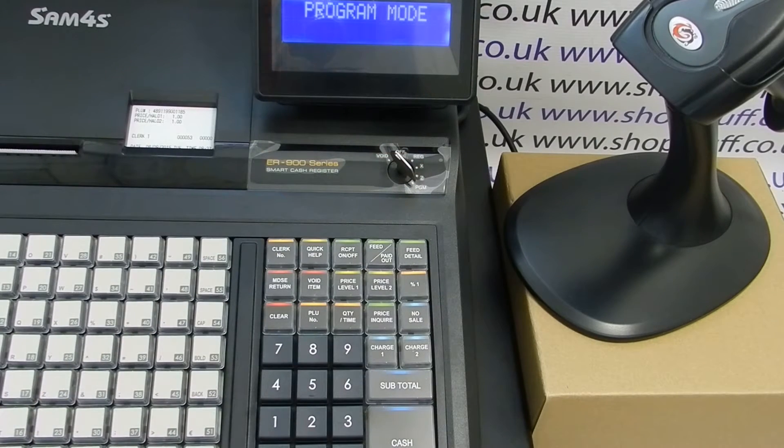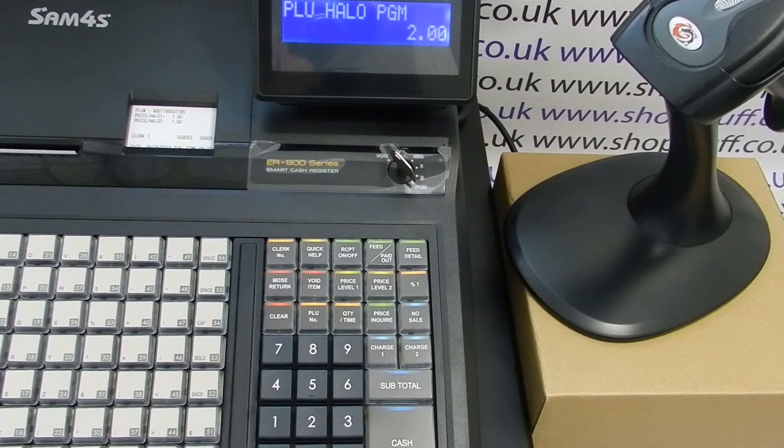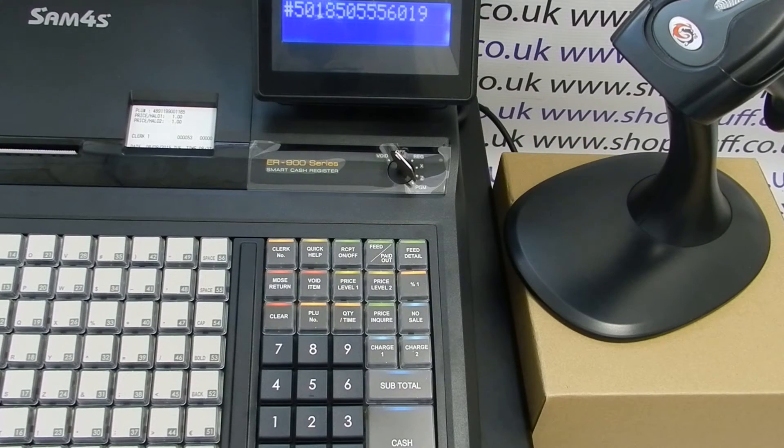To set the price, type in 200 on the zero to nine keypad and press the Subtotal button. You now need to scan the barcode of the product and it will come up with the barcode number on screen.